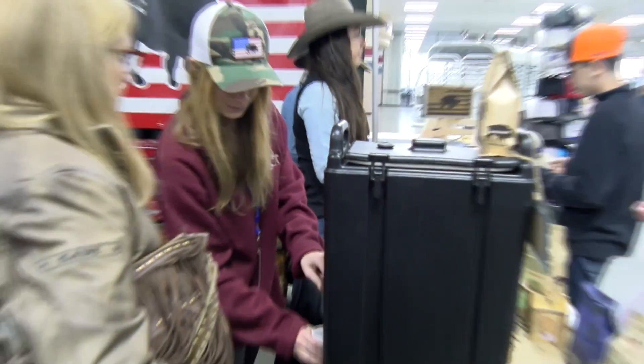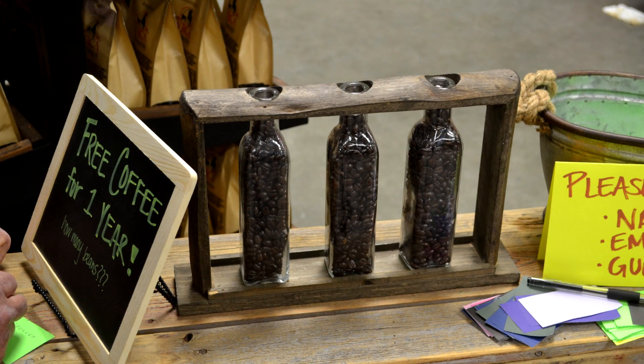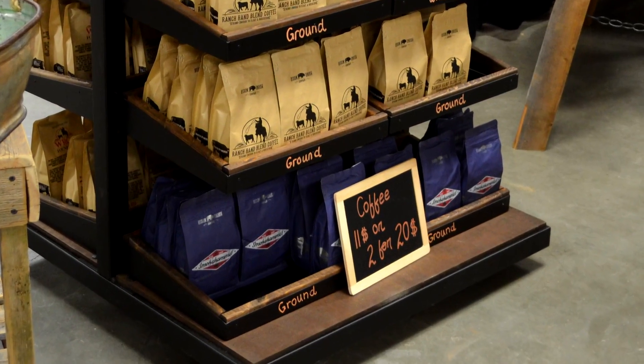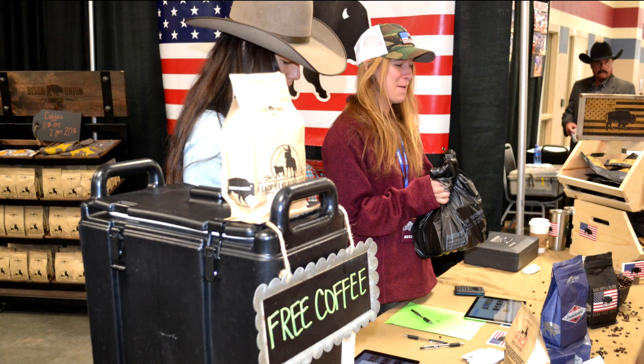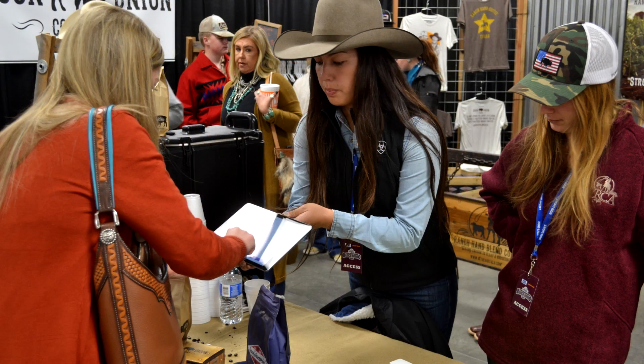We don't add any chemicals — there's no added chemicals to prolong the coffee. What we try to do is get the coffee out to people within 21 days so they can get nice, good, fresh coffee. We've got the Smoke Hammer Blend, which is a medium blend with about 40% more added caffeine. It's got a robusta bean in it, which has more natural caffeine, and then we've also got the Black Buffalo, which was our first coffee — just a good, strong, medium roast.